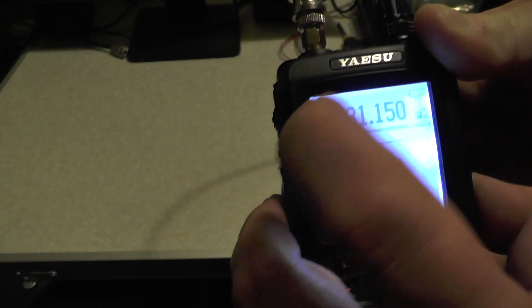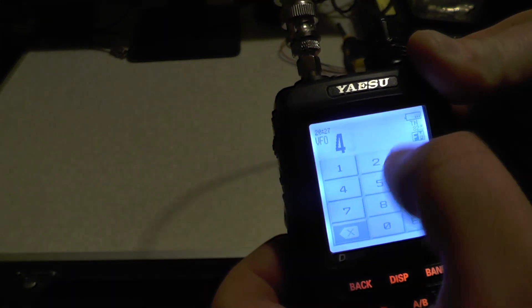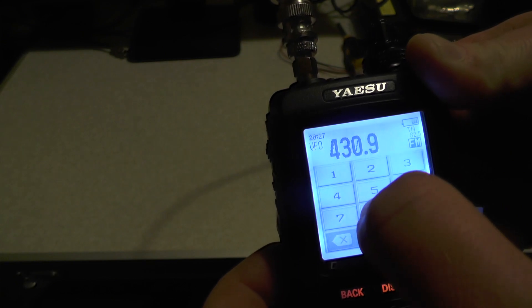Now we need to type in our frequency, which is 430950.